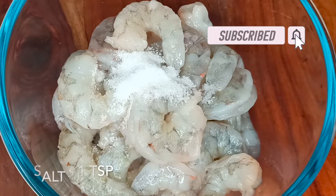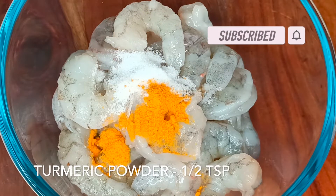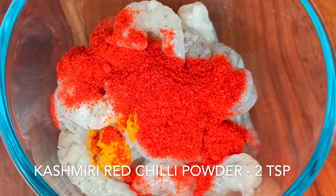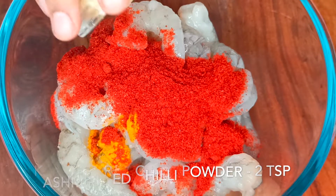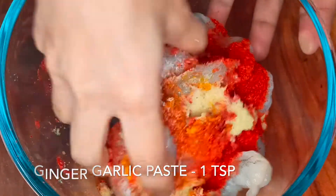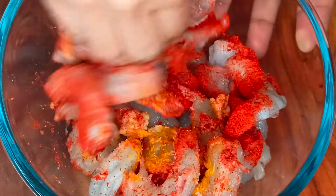Firstly, I have taken 500 grams of prawns. To this I am adding 1 teaspoon of salt, 1 to 2 teaspoons of turmeric powder, 2 teaspoons of Kashmiri red chilli powder, and 1 teaspoon of ginger garlic paste. Mix all the ingredients well and keep aside for 30 minutes.